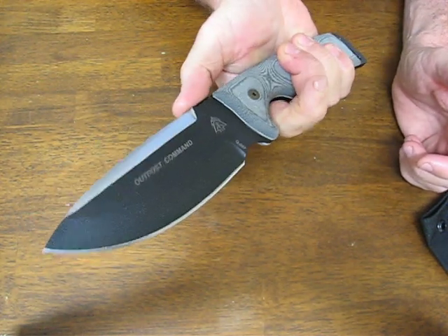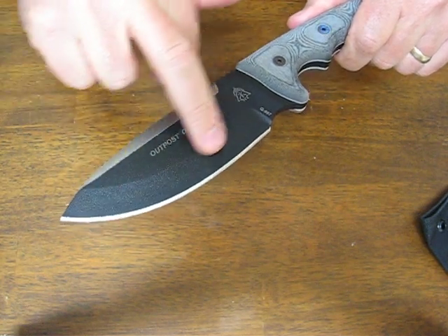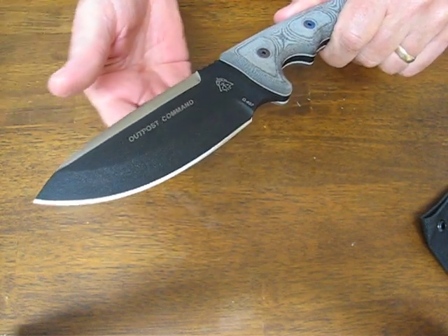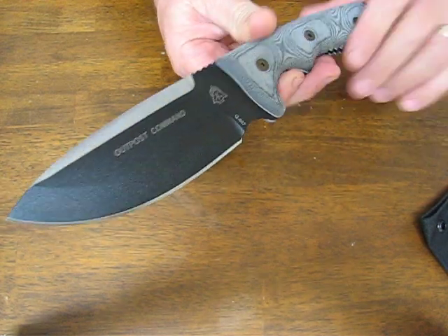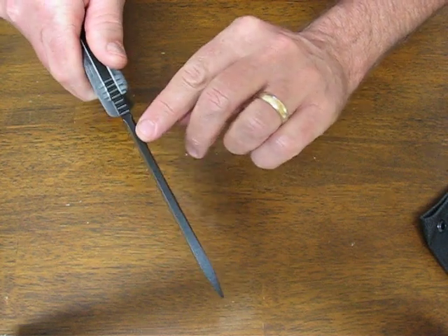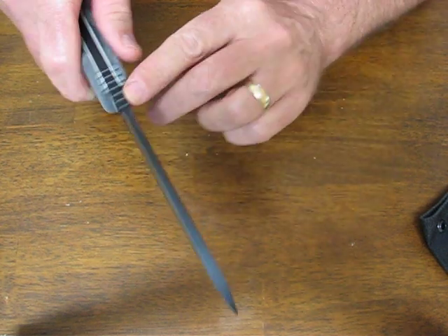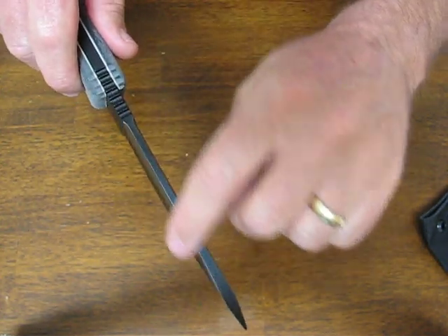It's 1095 high carbon, very easy to resharpen in the field. It has a black traction coating finish which gives it enhanced rust and corrosion resistance and also makes it non-reflective. It has a partially swedged ground spine — as you can see, it's not all the way made into a false edge.